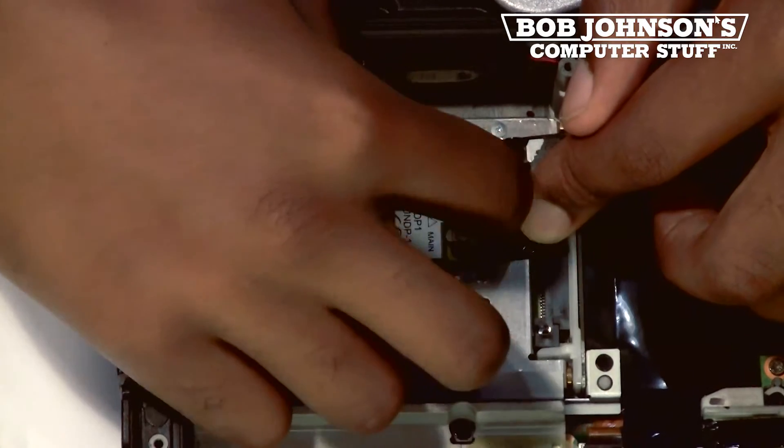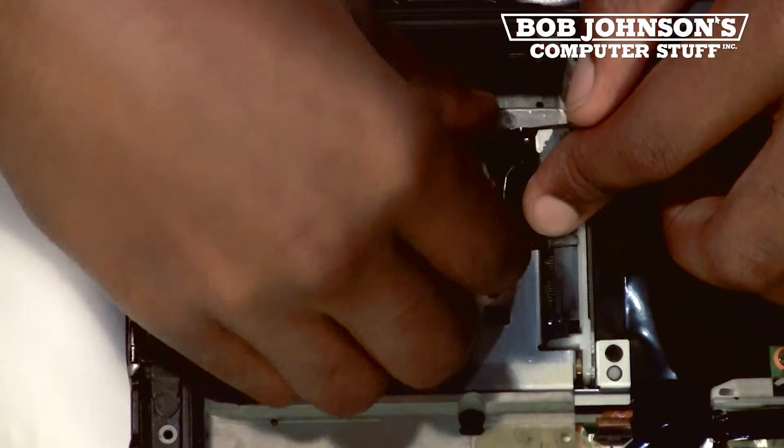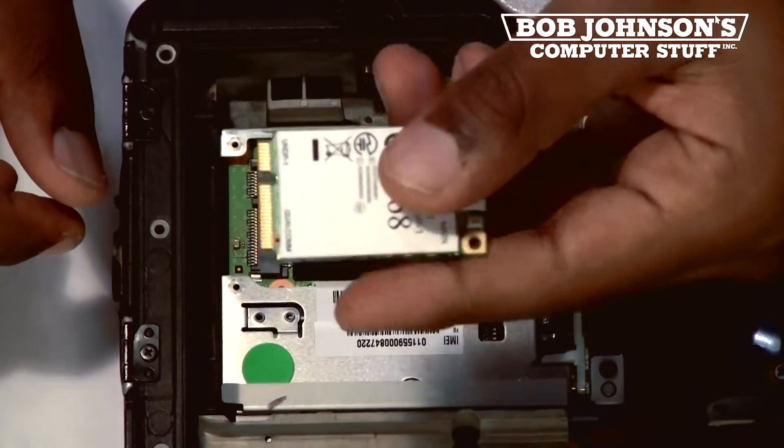Afterwards, you will be able to lift the Gobi 1000 card from the Toughbook, and this is what a Gobi 1000 card looks like. They can be found on BobJohnson.com. Check the link for more information.